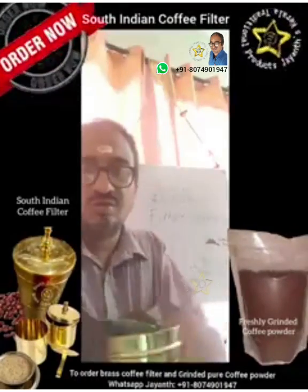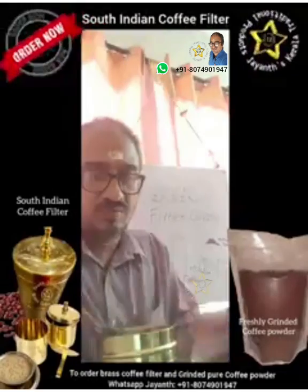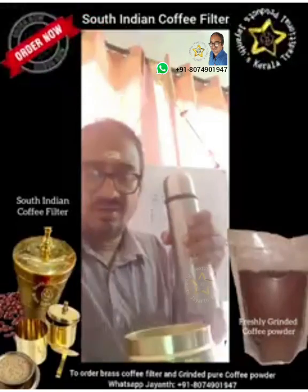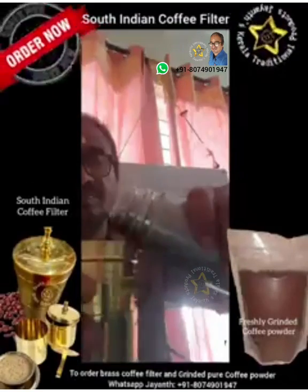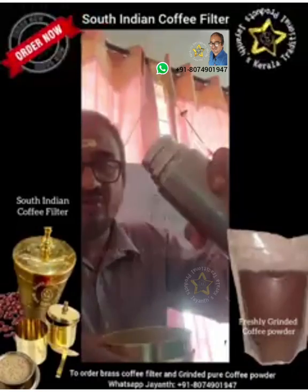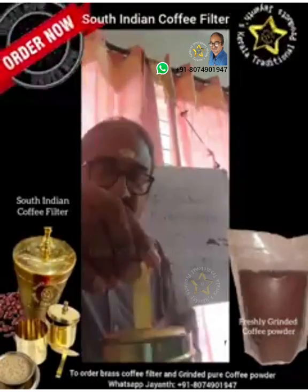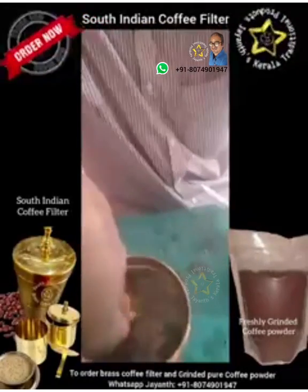So let's start making the coffee. First we shall add two spoons of coffee powder into the filter. Then we add boiling water — you can add 150 to 200 ml. It should be very hot, otherwise the filtration will not be proper. Then you insert the tamping disc and press it down a few times.